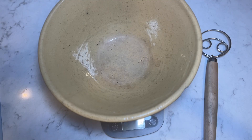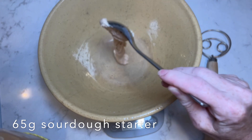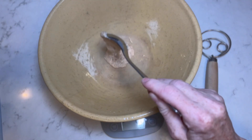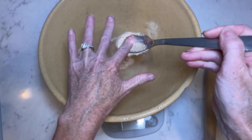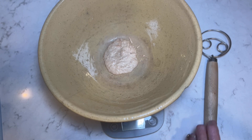I've zeroed out my scale, and in my large bowl I'm going to add about 65 grams of active, bubbly starter. We're a little bit over, which is totally fine — I'm not worried about that.